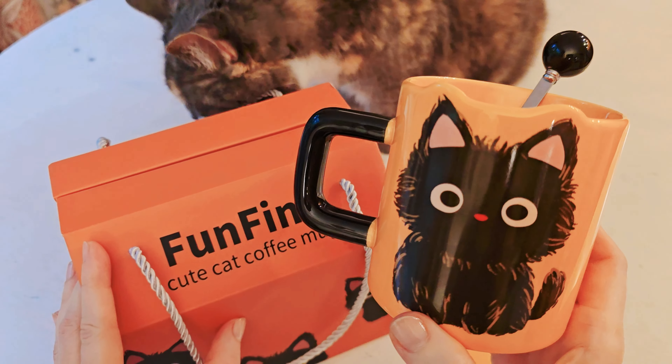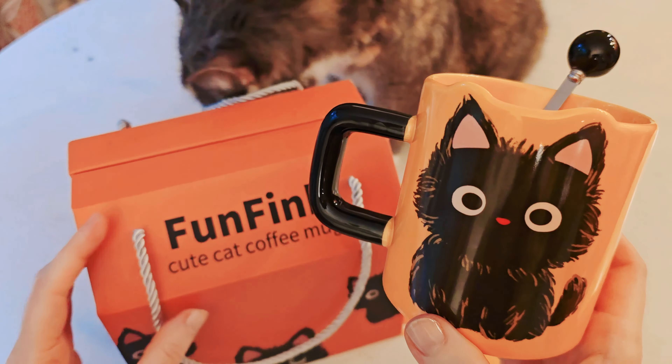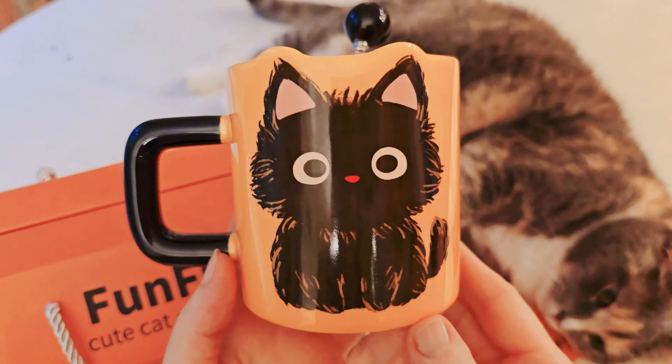The print on it is actually part of the mug itself. It's absolutely been approved by my cat Madeline. It's a sweet mug and I'll be using this and loving it.